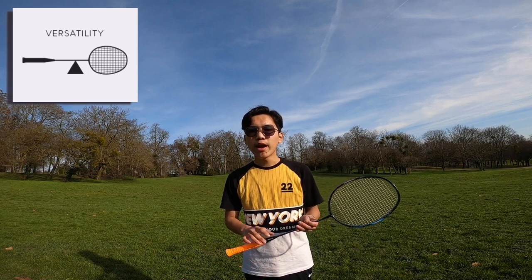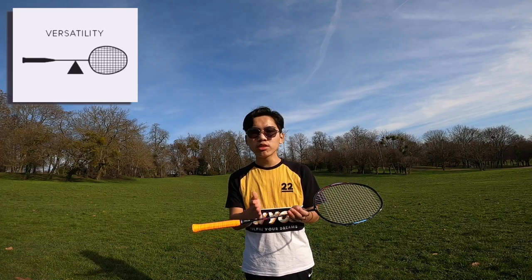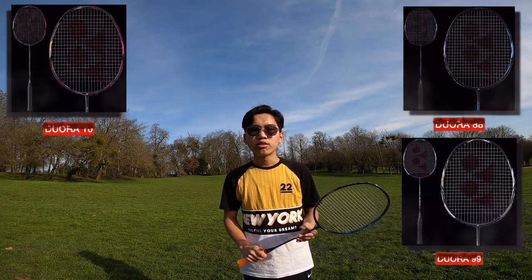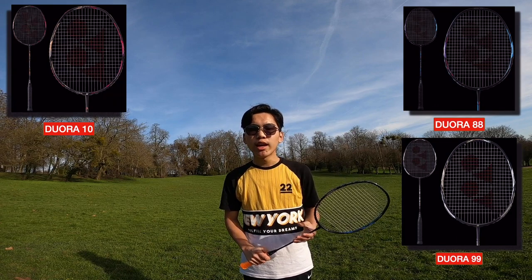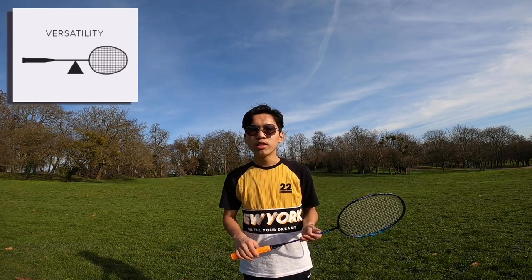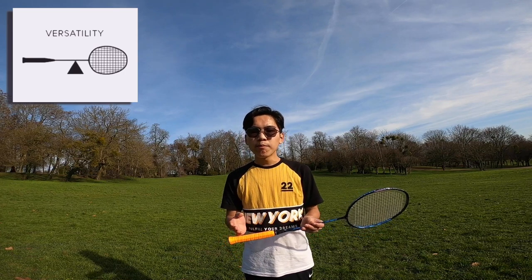The third type is the even-balanced racket. Even-balanced rackets are those that have the same head and handle weight, meaning the weight is equally distributed all over the racket. Examples include the Duora 10, Duora 88, and Duora 99. If you have an even-balanced racket and want to make it head-heavy, just apply lead tape; if you want it to become head-light, apply the extra grip.